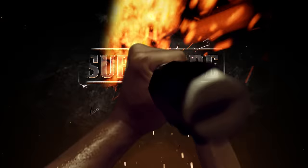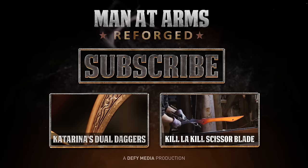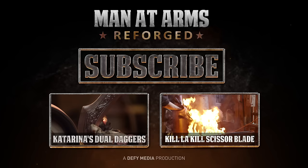Click here to subscribe or click here to watch more episodes. Thanks for watching Man at Arms Reforged. We need to know what you want the guys to build, so tell us in the comments below what weapons you want to see next.